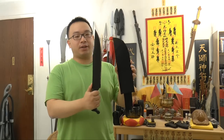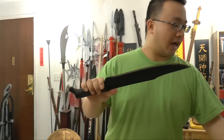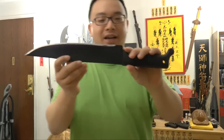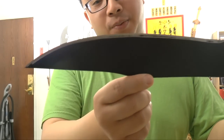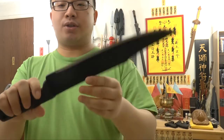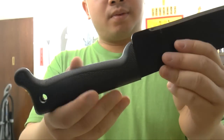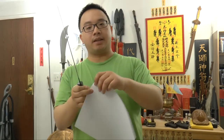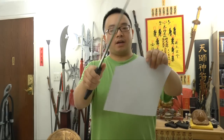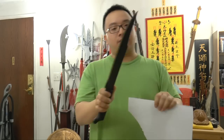This is the Cold Steel Bowie machete — very badass looking. I got the sticker off — the blow dryer trick worked! And surprise, the machete came sharp, unlike the other Cold Steel machete like the Latin panga. On this one, the edge comes sharpened and it's very sharp. Let's test it out.